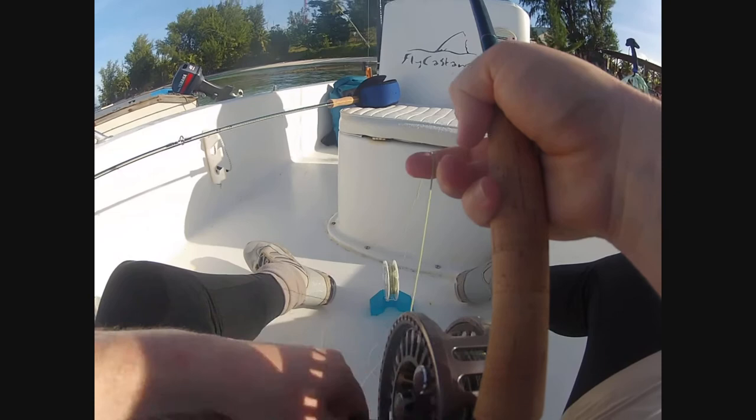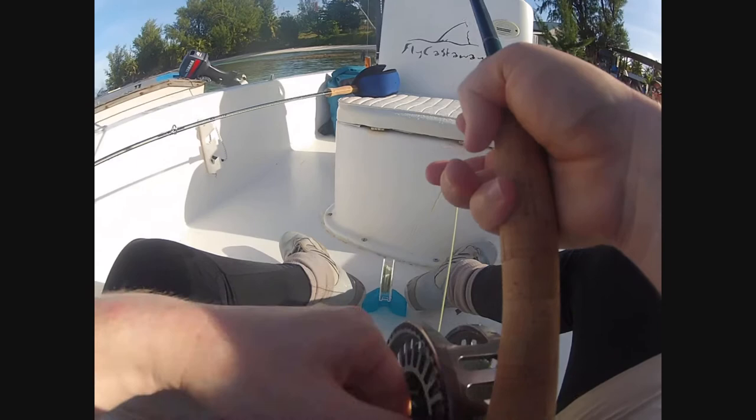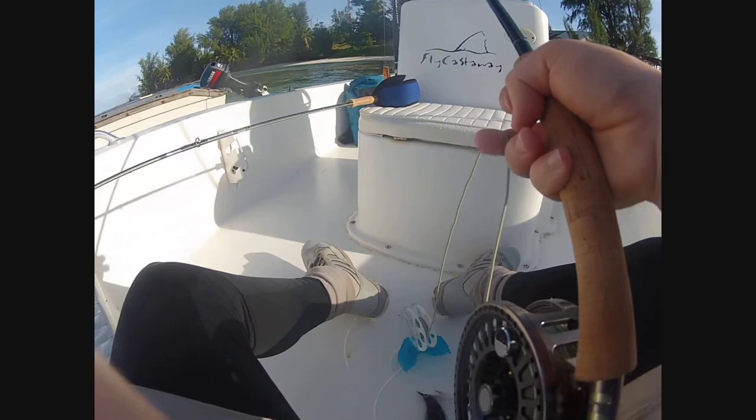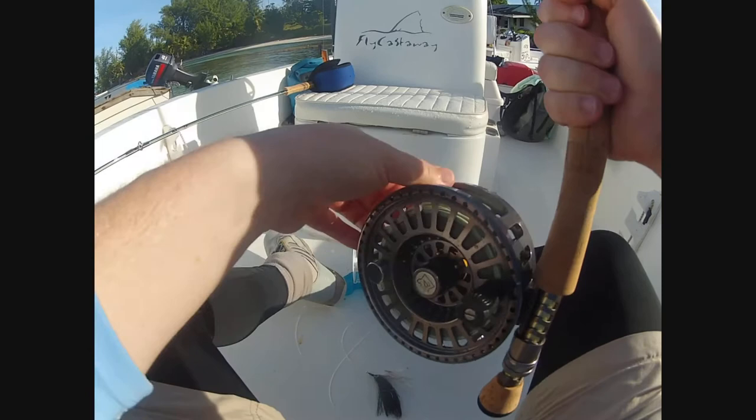The spool is designed with just enough friction so that it doesn't overrun. Sometimes it can get a little sticky towards the end of the taper. Finish winding the entire fly line onto the reel — job done. I'm ready to go. All I need to do is thread it through the rings and away I go.